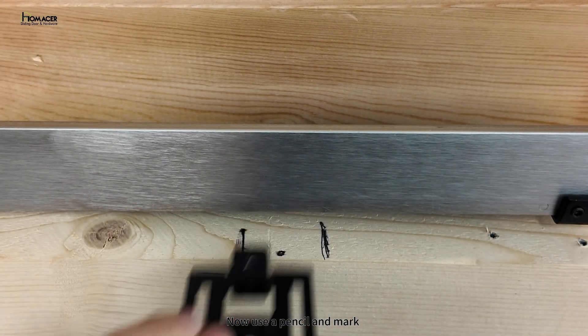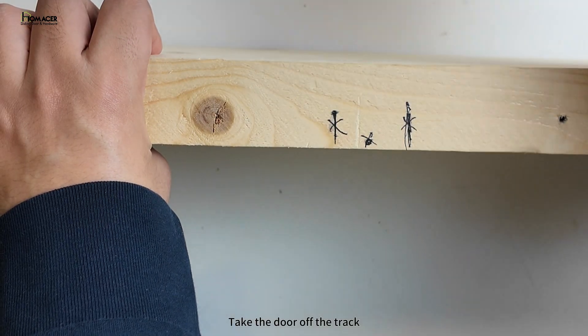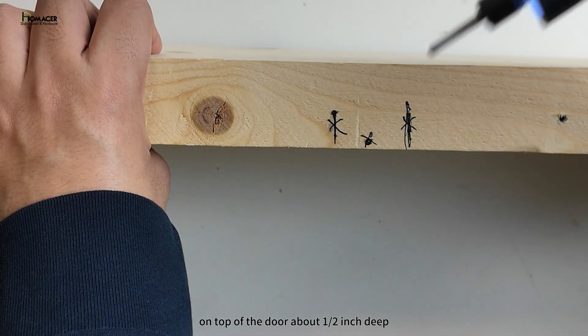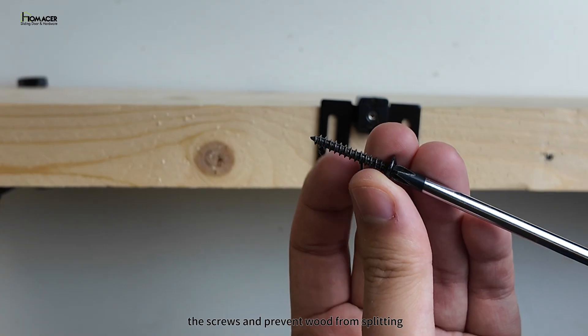Now use a pencil and mark the positions as you see here within the preferred mounting area. Take the door off the track. With a one-eighth drill bit, drill the hole on top of the door about one-half inch deep. This will provide easier installation of the screws and prevent wood from splitting.